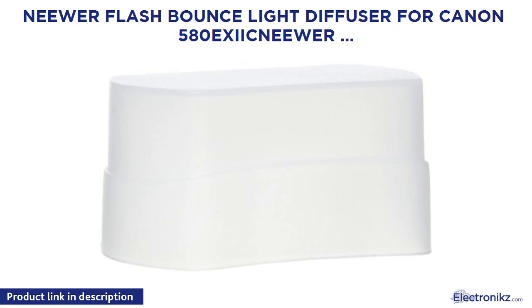Neewer Flash Bounce Light Diffuser for Canon 580EX, Neewer TT520, TT560, NW680, TT850, TT860, NW580, VK750, NW670, VK750 II, NW690, MK950 II, NW910, MK910, CMK900, YONGNUO YN560 I, II, III, IV, YN565EX, YN568EX, EX II.